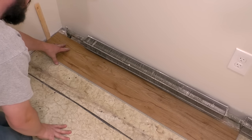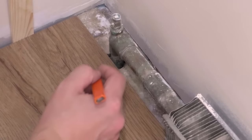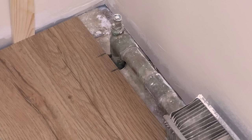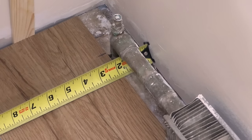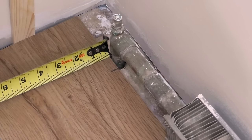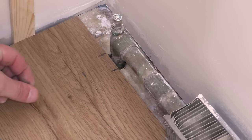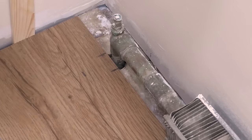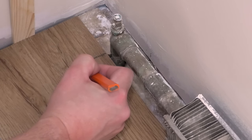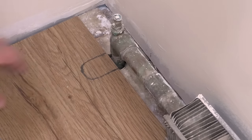I slide the piece up against the wall, hold it tight to the pipe, and make my mark. I mark each side of the pipe, giving myself about a quarter inch, then measure to the wall. My floor is tight to the pipe, so I measure from the wall to the floor - that's an inch and three quarters. Because I need a quarter-inch gap at the wall, that brings it out a quarter inch, giving me a gap between the floor and the pipe. That'll be plenty of room for when this expands, contracts, and moves around. There is going to be a cover here anyway that will hide that cut.